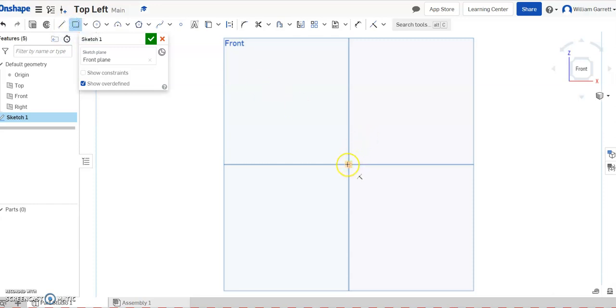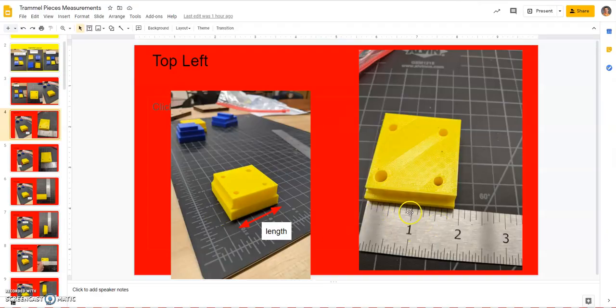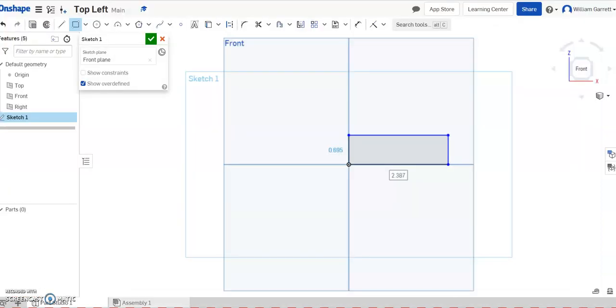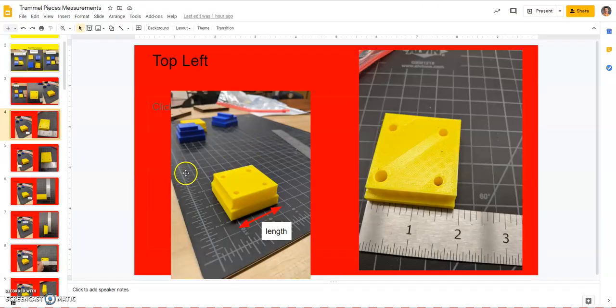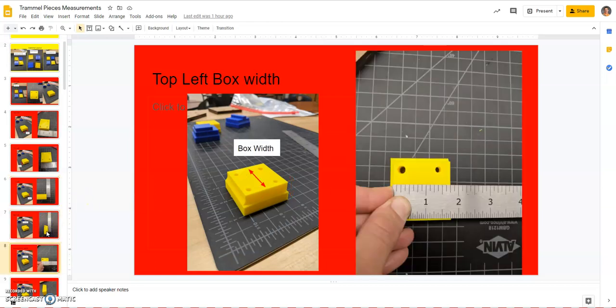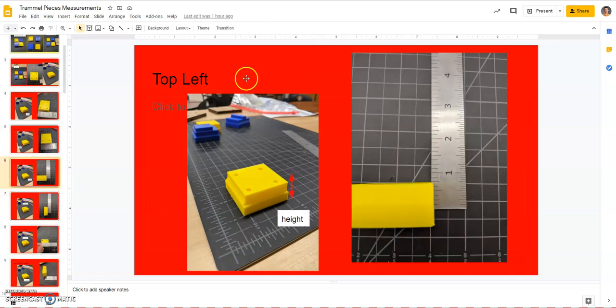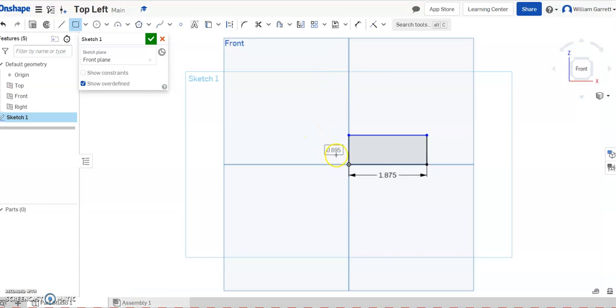I'm going to start with a rectangle, starting at the origin. I'll bring it over and look at my measurement — it's at 1 and 7/8, so I'll type in 1.875 and hit enter. Then for the height, since I clicked the front view, the total height is 3/4 of an inch and the top box height is 3/8, so 3/8 and 3/8 is 6/8. I need 3/8 for my height here, so I'll type in 0.375.